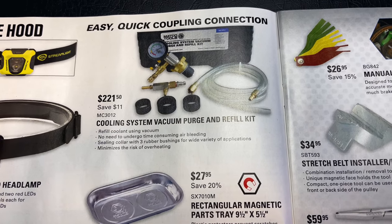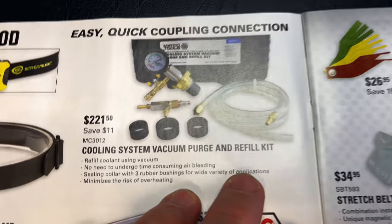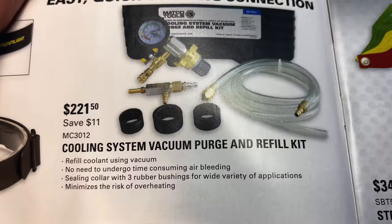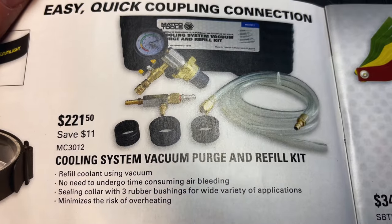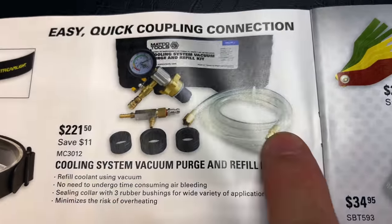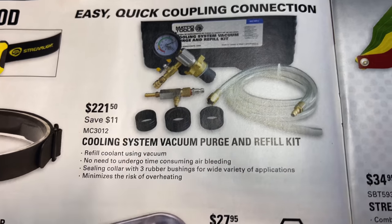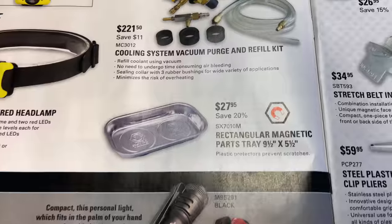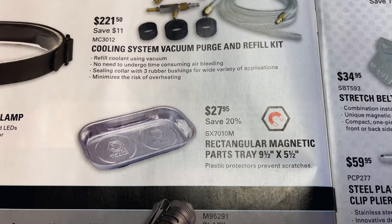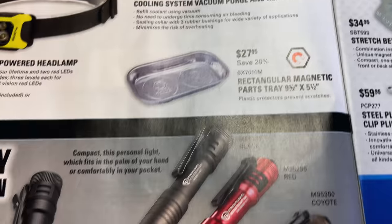They have the Cooling System Vacuum Purge and Refill Kit — this is an excellent kit, I have this kit here. It's $221.50, super awesome. It has easy quick connect couplings on it. If you're looking for a magnetic parts tray, a 9.5 by 5.5 inch is $27.95 — you're saving 20% on that.